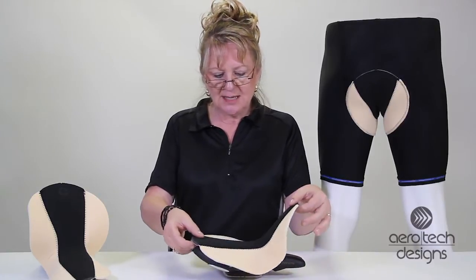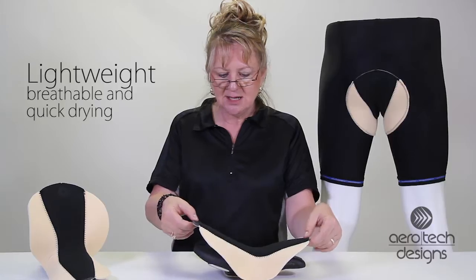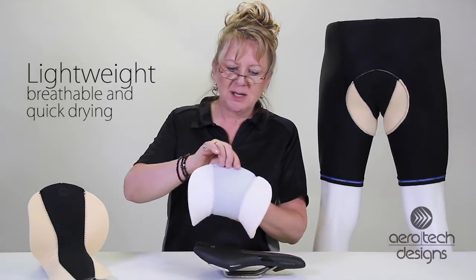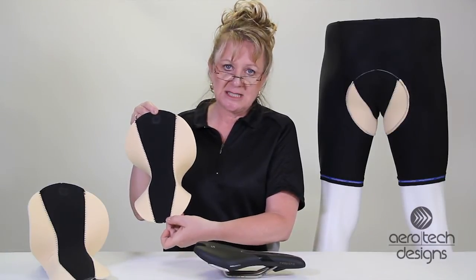It's very thin, antibacterial, and it's got a thicker density in the center and thinner density on the sides. It's available in all of our Pro Shorts. Ideal for anti-chafe.